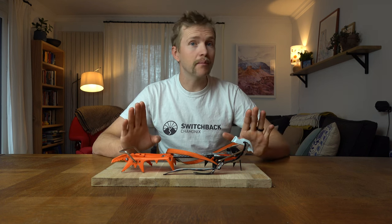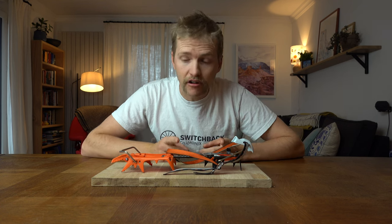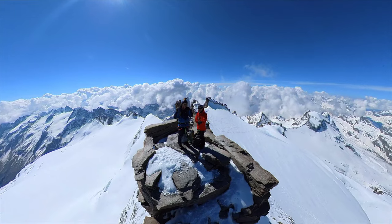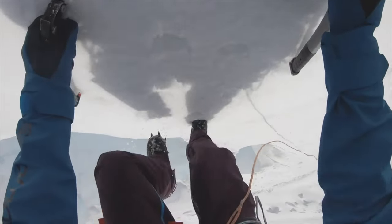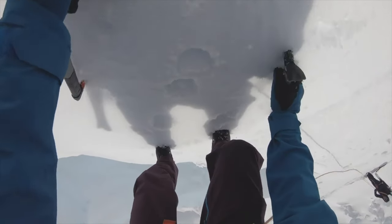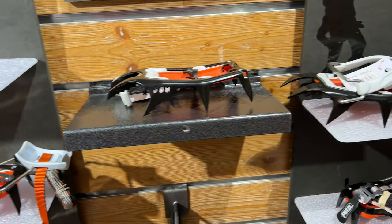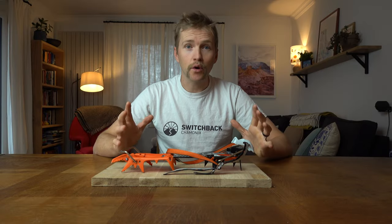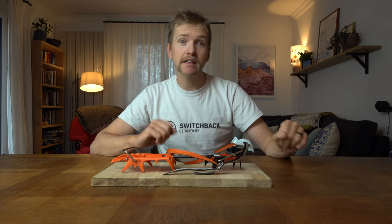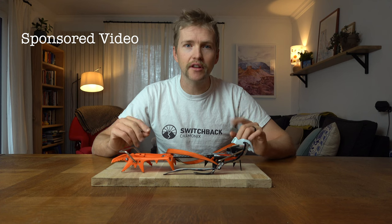Before we get stuck in, this video is going to feature only Petzl crampons. There are two reasons for that. One, it's my favourite crampon. I've been using Petzl crampons for however many years now, and I really love them. I really like the fact that you can change the toe and heel pieces around, and you can buy just small spare parts for them. They're pretty universal crampons and work really well. The second reason is that some of these crampons were given to me by Petzl — yes, this is a sponsored video.